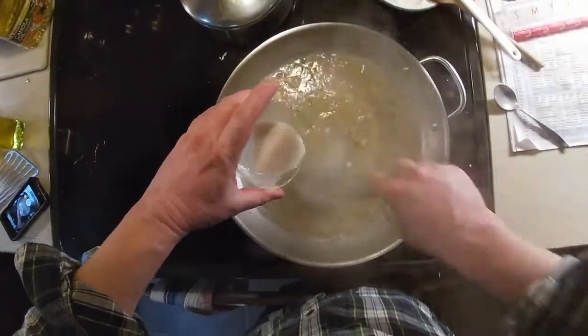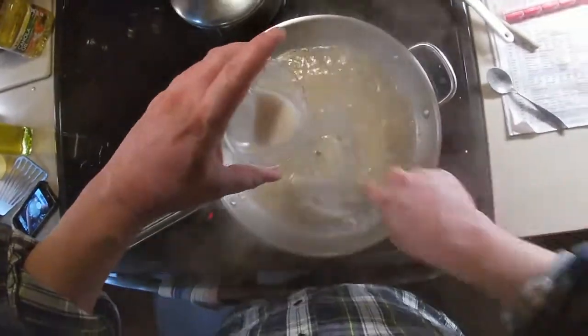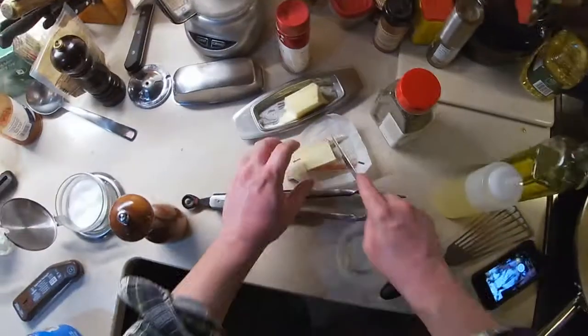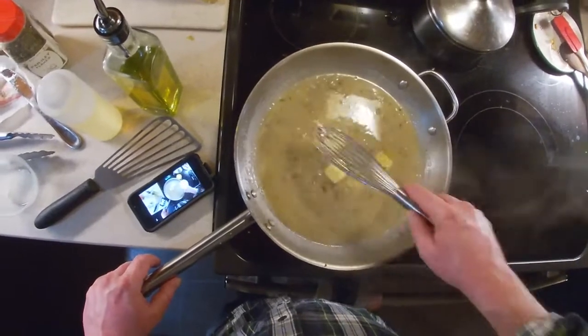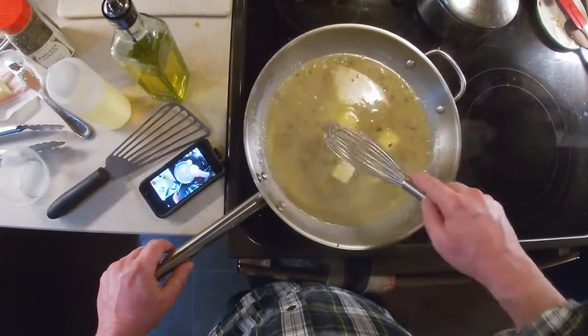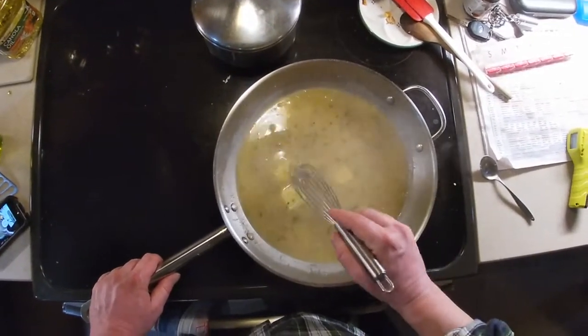To thicken the sauce, we're going to add a slurry of flour and water. Eyeball it and add as much as you think you need. We're going to mount the sauce with butter, which means adding butter about a tablespoon at a time. Then we use our whisk to incorporate that butter into the sauce — try to play a little game of catch the butter with your whisk. Usually doesn't work out, so just stir it in as best as you can.